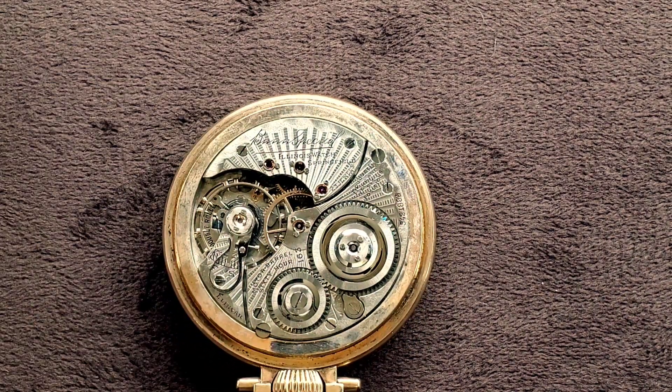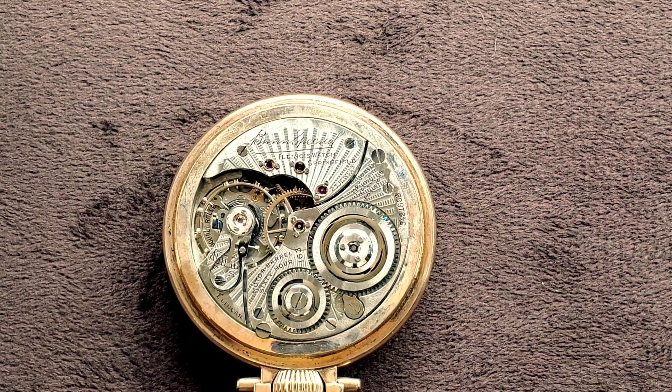Outside of the beauty of the mechanical engineering, the thought, the design, and just how precise these machines are, one of the great rabbit holes to dive down into is the technology behind all of these American watches. Because, believe it or not, in the late 1800s and early 1900s, American pocket watches were hands down the best in the world — better than Swiss, better than France, better than any of them.